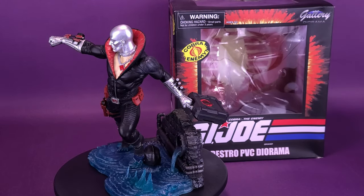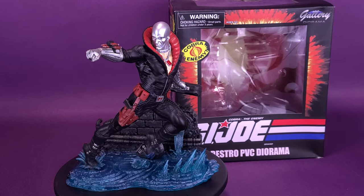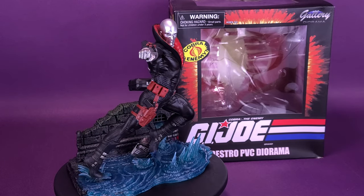Turns out Diamond's a statue supplier for Cobra. Here's a look at the Diamond Select G.I. Joe Destro PVC Diorama Gallery Statue.